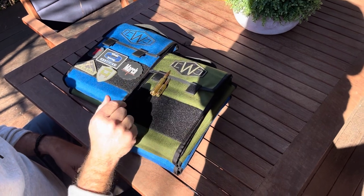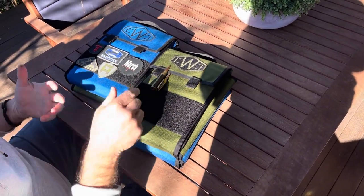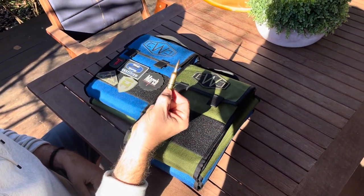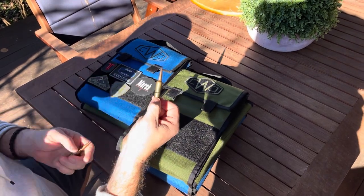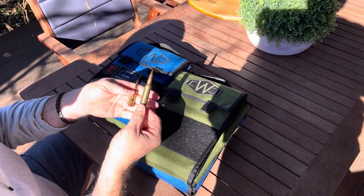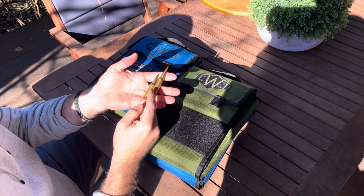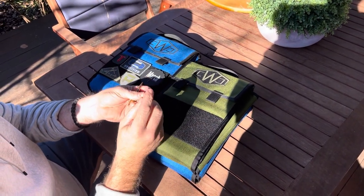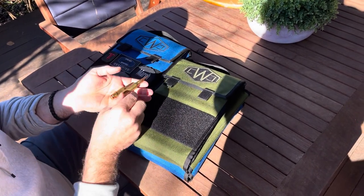I'm going to hyperlink both of their information in the description below. Now you might have two different case sizes — you've got the .308 parent case, which is going to cover everything like .308, 6.5 Creedmoor, and 6mm Creedmoor, which this particular one happens to be. And then you've got the larger case body, which is the .338 for the long range stuff. This one's just my dummy round for bullet seating testing, so you've got two different size wallets.